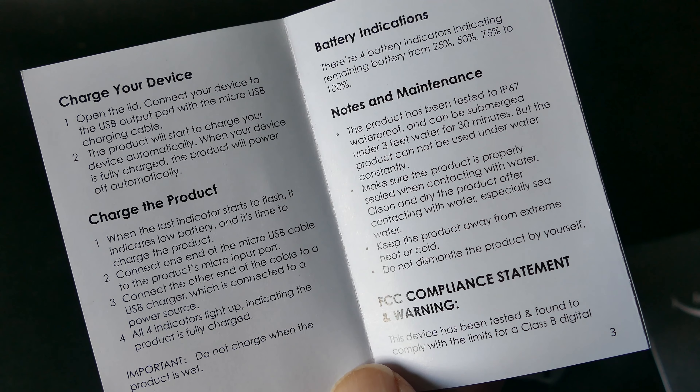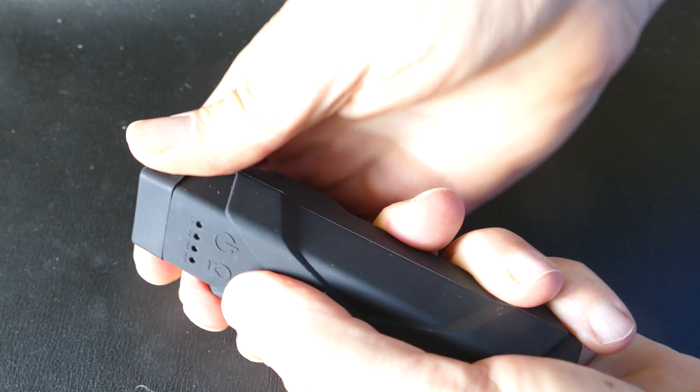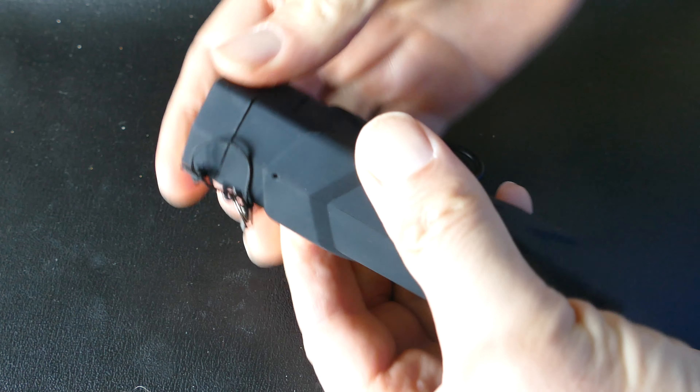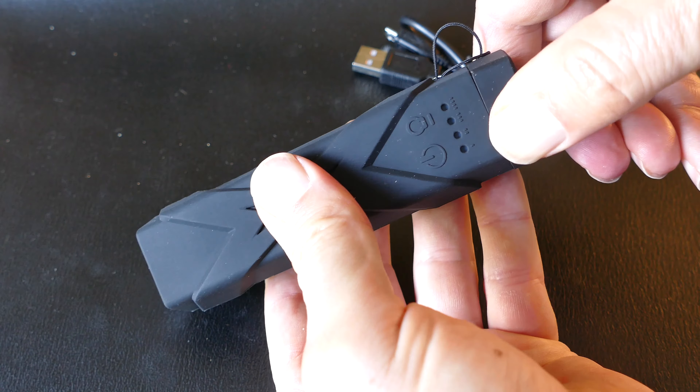You can power your phone with it. It's a 5-volt, 1-amp output, so it's not really going to charge your iPad very fast — it's going to take a long time — but in a pinch it would give you something, and it would certainly charge an iPhone or an Android phone.